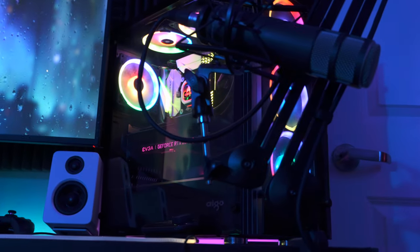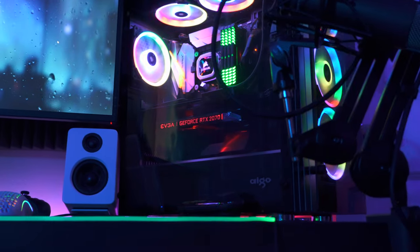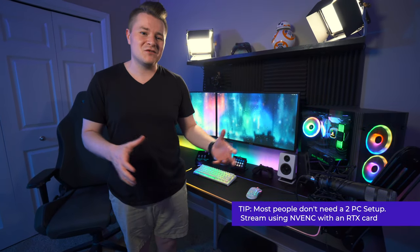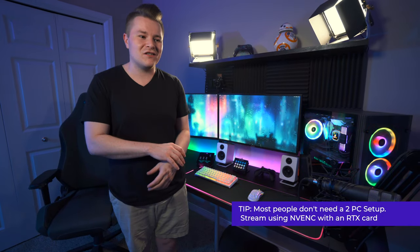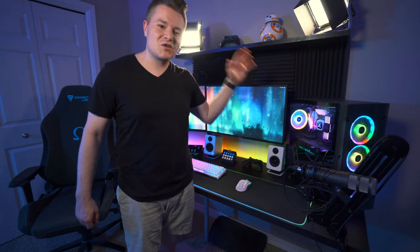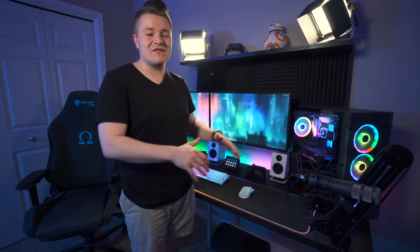I only use a one PC setup. I think it is too much of a hassle and not worth all the money to have a second PC, especially with all the latest updates to OBS. These RTX cards are amazing — it just makes more sense now to stream off of your GPU using an RTX card. For my PC setup, I'm rocking an i7 8700K for my CPU and an RTX 2070 for my GPU with 32 gigs of RAM. I have all Corsair cooling and it is super quiet for streaming. I absolutely love this PC.